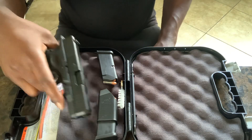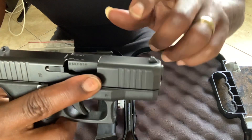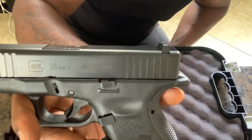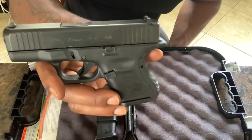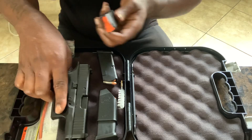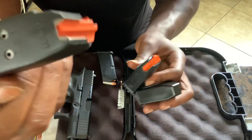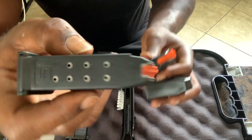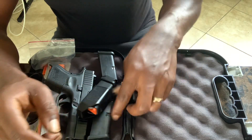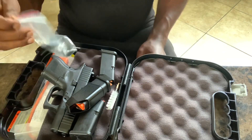We crack the box open — let's see what you get. Clean. I got the front serrations. Glock 26. It's going to come with three 10-round mags, a loader, a wire brush — you know, a cleaning kit — a lock, and some backstraps.